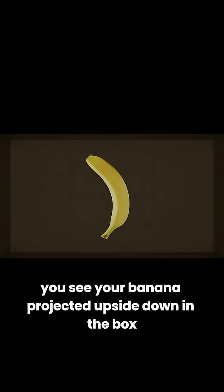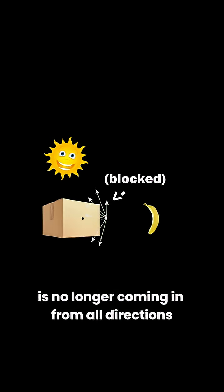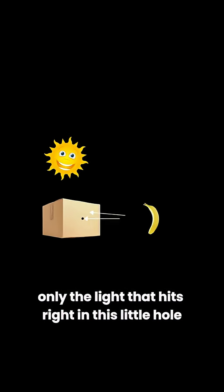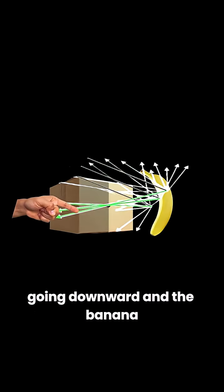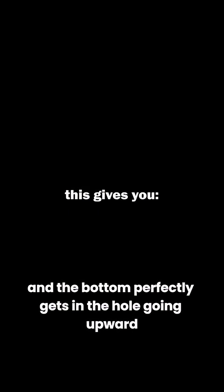You see your banana projected upside down in the box. What's happening? Well, unlike the open box, the scattered light from the banana is no longer coming in from all directions. Instead, only the light that hits right in this little hole can come in, and that looks like this. The light from the top of the banana perfectly gets in the hole going downward, and the bottom perfectly gets in the hole going upward. This gives you an upside down projection. Cool beans.